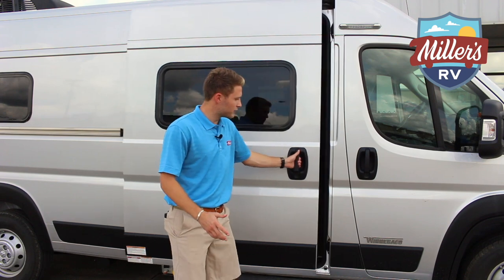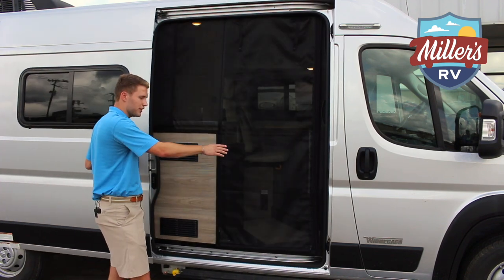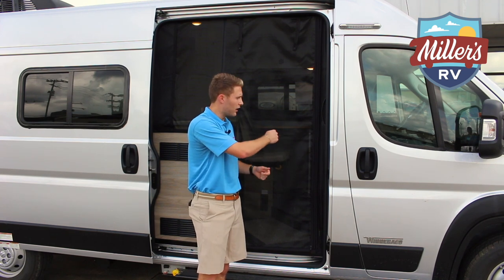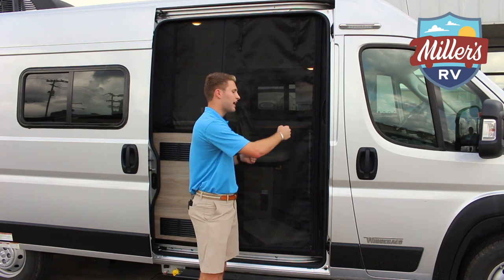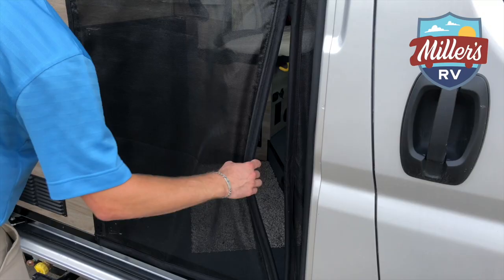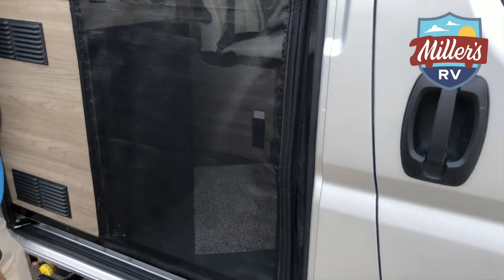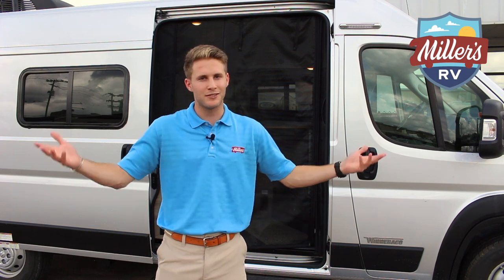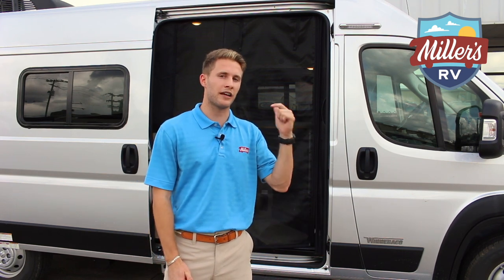In the Winnebago Solus, they have a new type of screen door with magnetic latches, so you don't have to worry about a catch breaking or having to slide something. It's as simple as open it, let it go — it comes back with magnets. No bugs get in behind you, and it's just really easy to use.